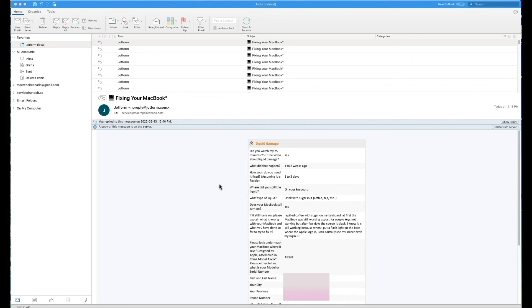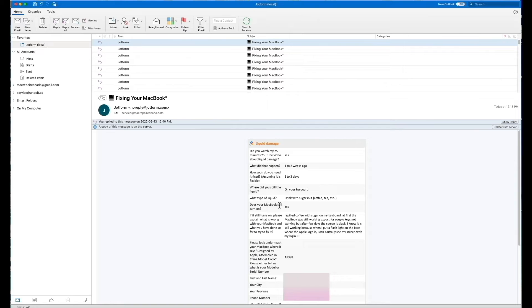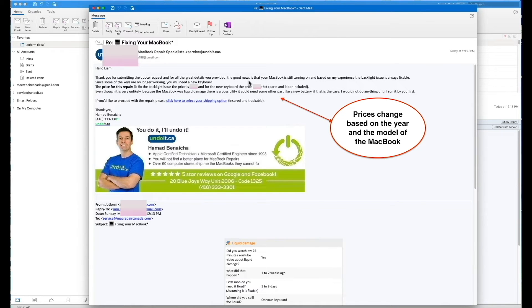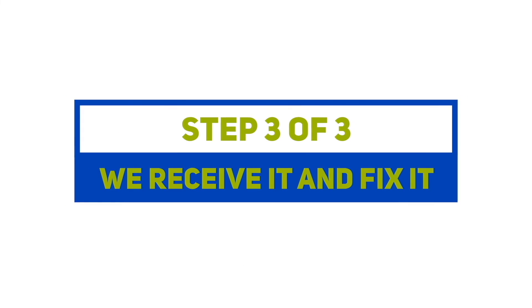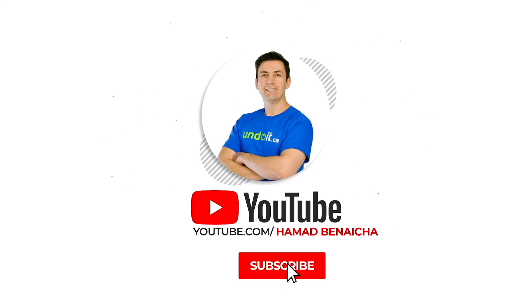Fill up the form and click submit. When you click submit, this is what I receive on my end. As you can see, we do receive a lot of requests — actually 90% of our business is now shipped to us from all over Canada. I read and analyze each request, then send an email with a quote and all the options to the client. If you decide to ship it, you click here to select your shipping option and you'll receive a shipping label. As soon as the MacBook is fixed, you'll receive an email with pictures showing your MacBook repaired, your invoice, and how to proceed with payment by credit card. As soon as payment is made, we'll send it back to you.